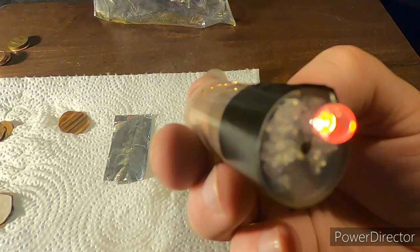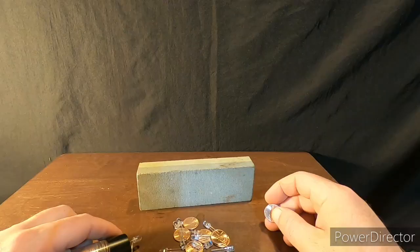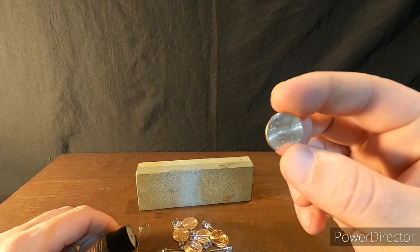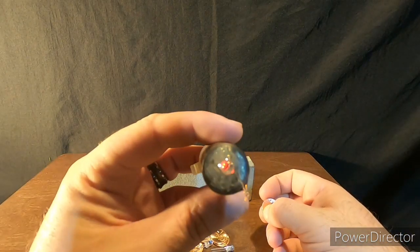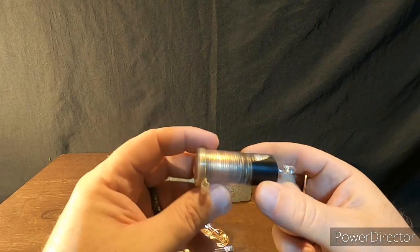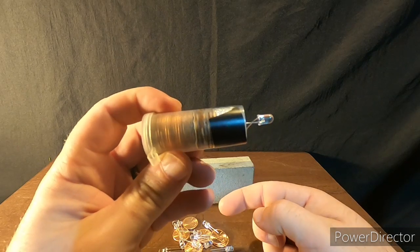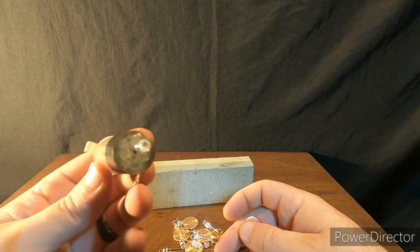Power from pennies and vinegar. We are doing a little experiment here today. We are using pennies and creating electricity. We have a little setup here that we are running an LED light. I just put all of our penny batteries in this container while we are doing this experiment. Let me show you the process.